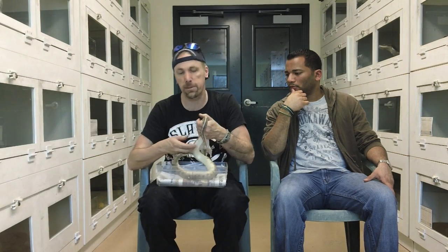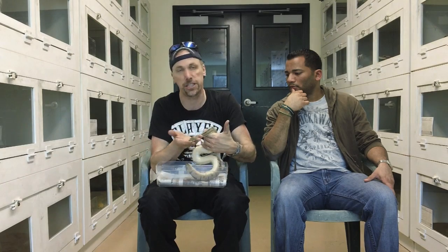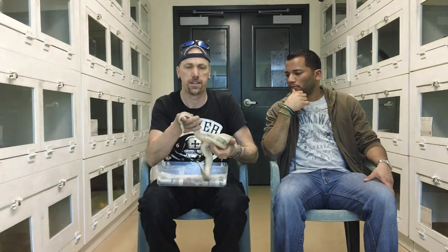I would avoid breeding sables to spider. I'm not even sure how I feel about sable to hidden gene woma or woma in general — I haven't tried it yet. Sable to sable can also produce snakes with some quirks and that same kind of dinginess. Most people that have actually played with that combination usually don't get to hold one of these because they're usually dead.